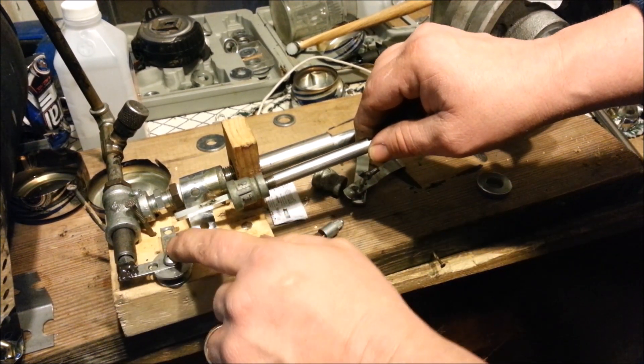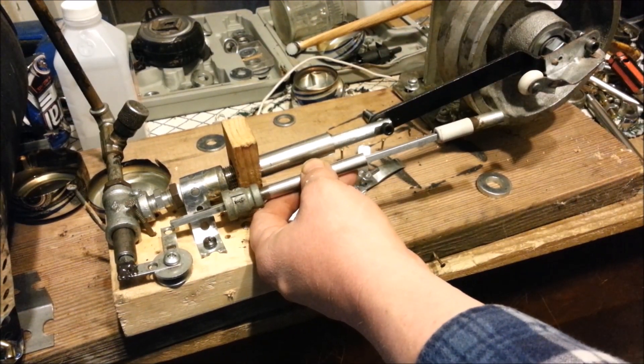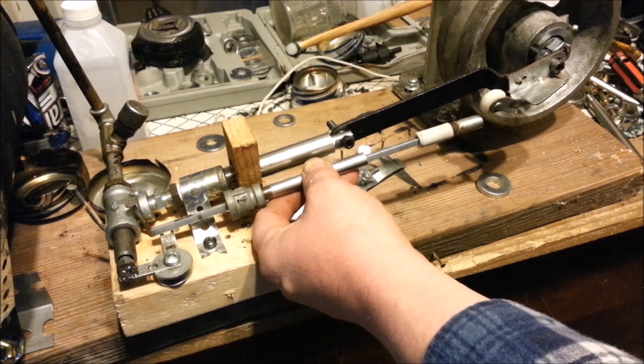Hopefully this works. If it don't, I'm not sure what else I'm going to do — I'll have to come up with a different design. But I think this will work. I have faith.